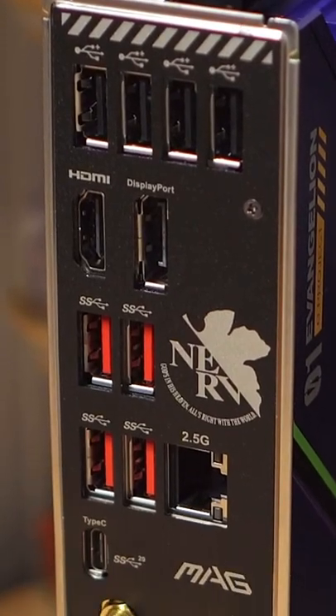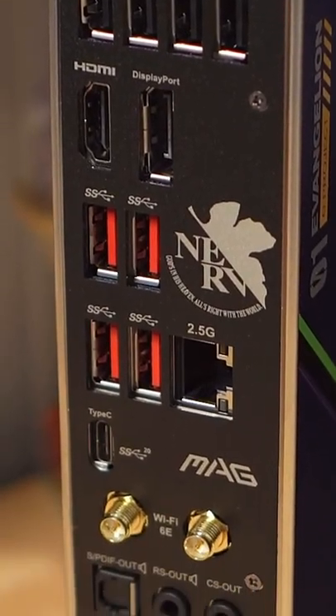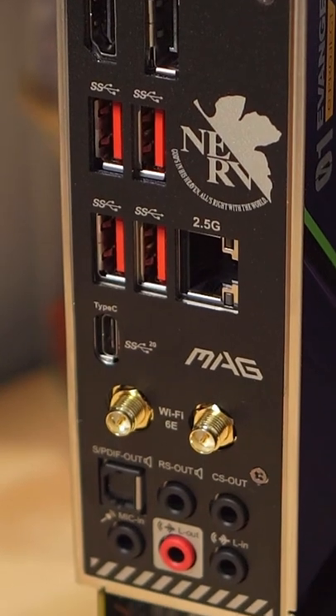It also has ports for 2.5G LAN, four USB 3.2 Gen 2, a Type-C, HD audio, and Wi-Fi 6E.